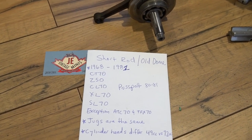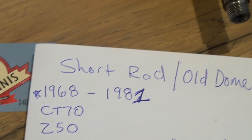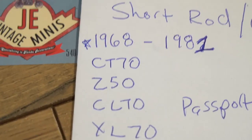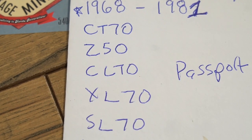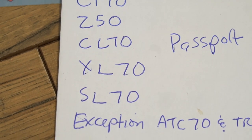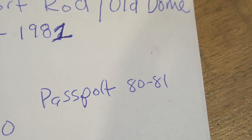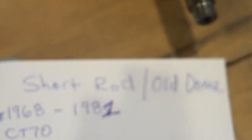Vintage bikes 1968 to 1981 have the short rod and old dome. That's going to be a CT70, a Z50, CL70, XL70, SL70, passports or C70s — 1980 to 1981 have the short rod.